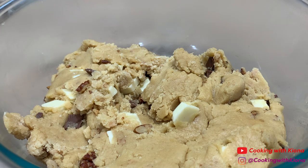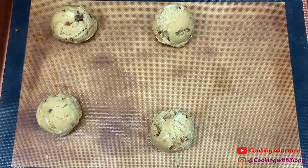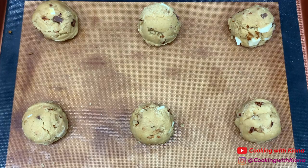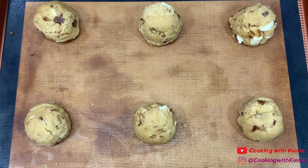Once you've chilled your cookie dough, scoop it out with an ice cream scooper and then place your cookie dough on a baking sheet. Next, bake your cookies at 350 degrees for 12-15 minutes.